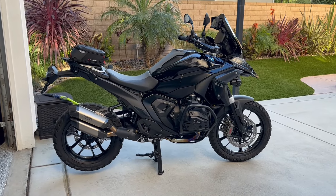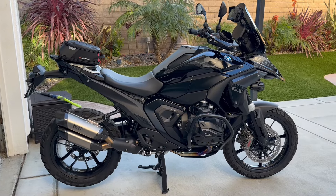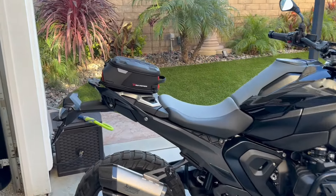Hey guys, welcome back to the channel. Today I got a little box from SW Motech and it consisted of this day pack.